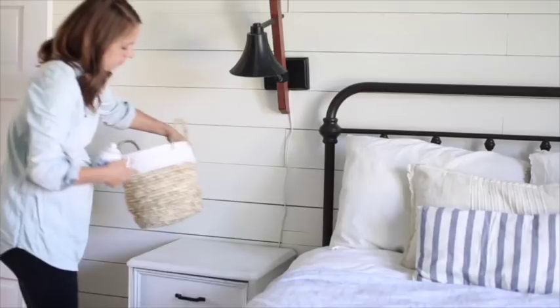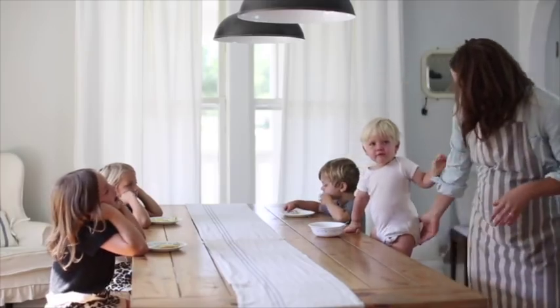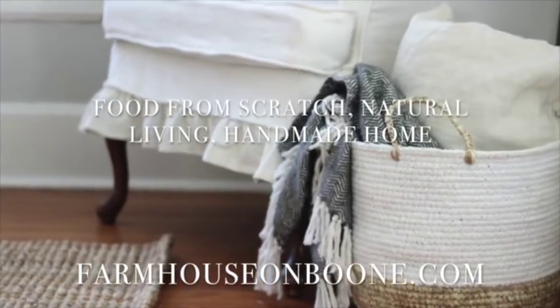Hey everyone, it's Lisa from the blog Farmhouse on Boone, and today I want to share with you the secret for getting crispy fried potatoes in a cast iron skillet. In one of my recent videos, I talked about my five tips for healthy meals every night without meal planning, and one of them was to have easy to make sides always available and ready to make. And one of those sides in our family is fried potatoes.